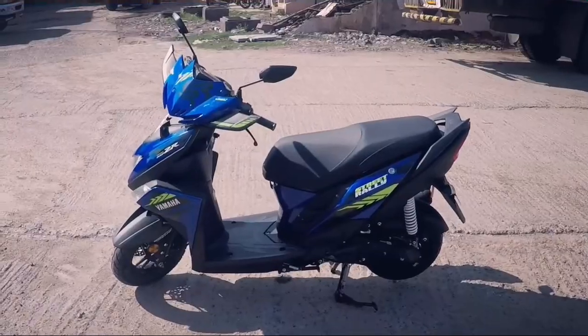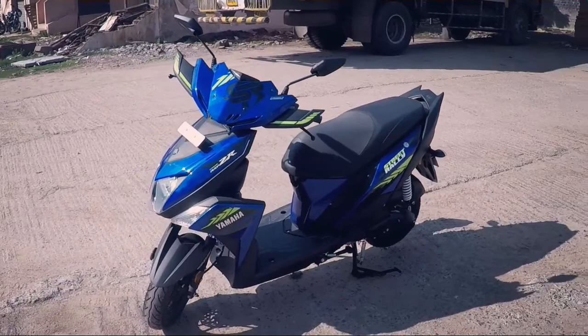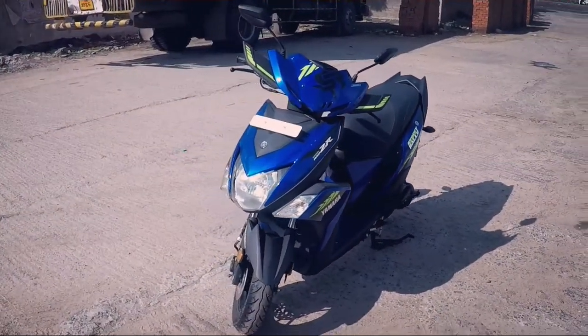The fuel tank capacity is 5.2 litres, which is standard for 110cc scooters, and the Street Rally returns a fuel efficiency of 47–50 kmpl.